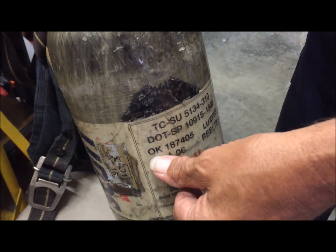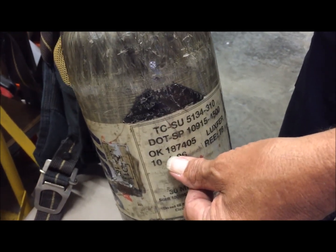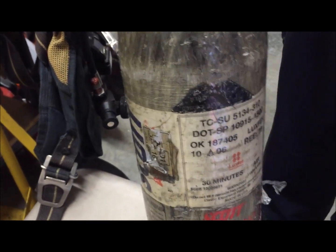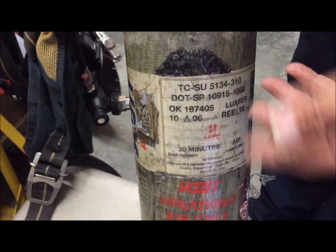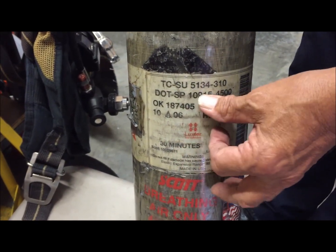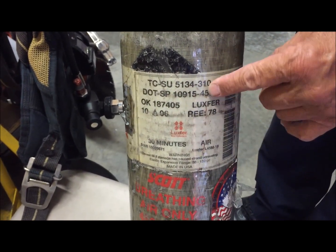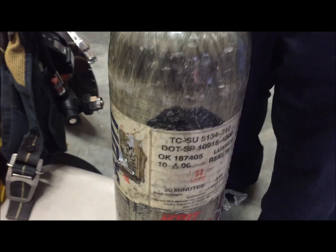The serial number is always going to be on there — it'll be an 18-7-4-0-5 or a 45-series number. The rest of this is just telling you that this is a 4500 PSI US Department of Transportation pressurized cylinder.